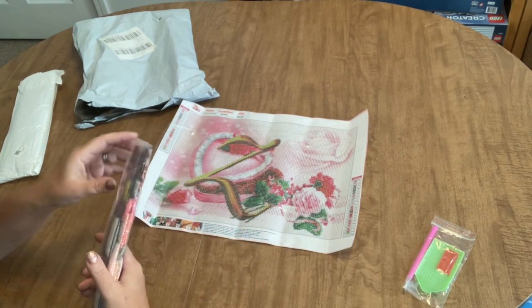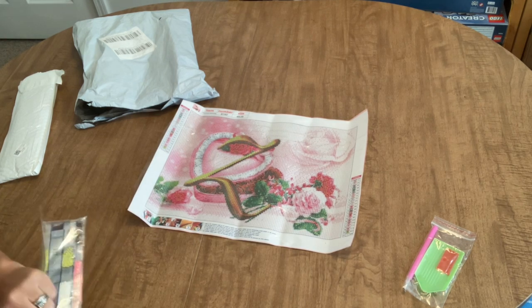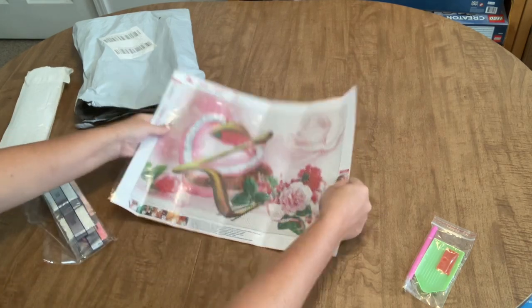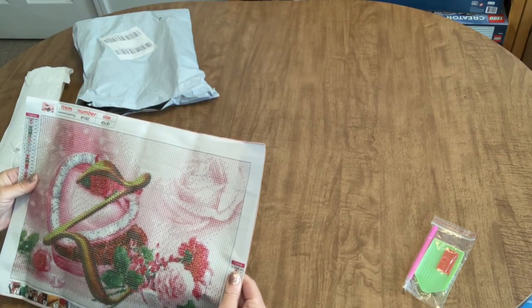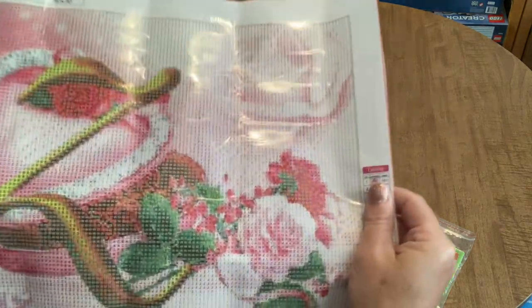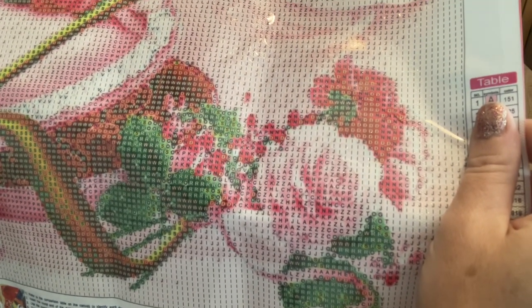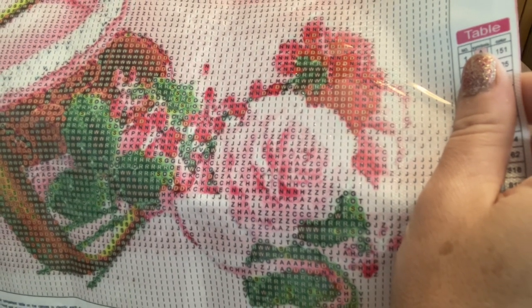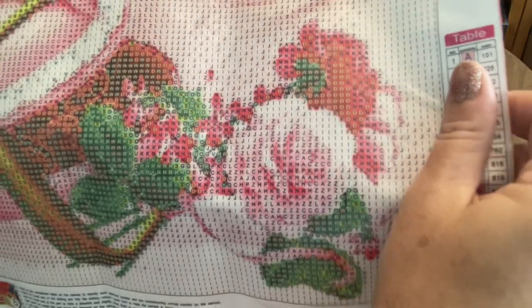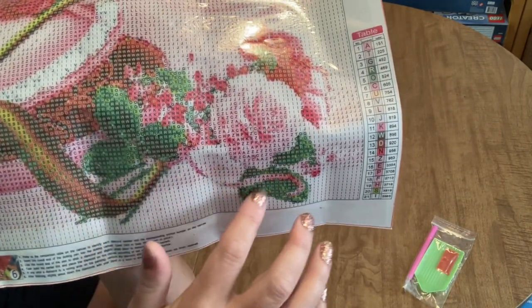It comes with a standard toolkit: a green tray, a plate of wax, and a pink pen. The drills look like they're printed in the method where the picture is on the canvas and the drills are superimposed onto the image itself. With a round diamond painting, that usually lends itself to a more crisp, clear image when finished. You can see how the symbol crosses the boundary of colors in some places - you can actually see the line that goes through there, which helps define that.